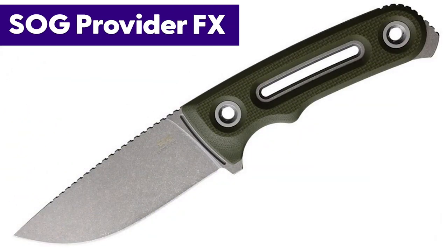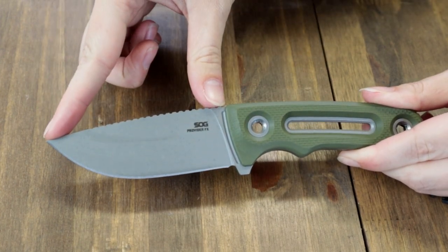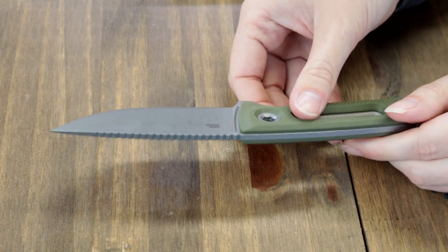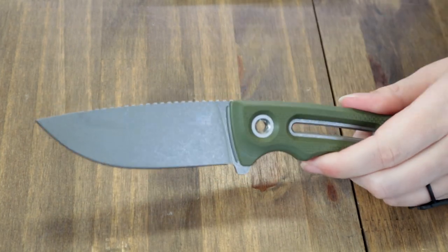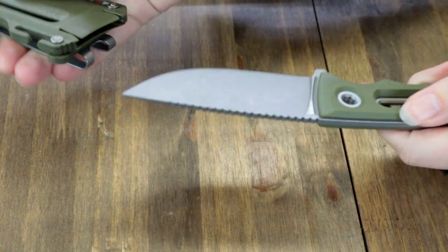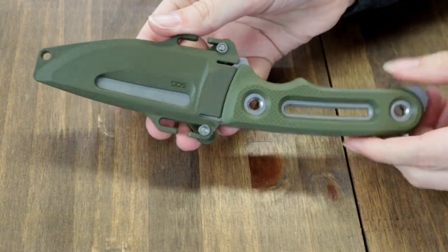Now it's the SOG Provider FX. One option as is typical for a fixed blade. 8.1 inches overall, 3.75-inch Cryo 154CM drop point blade — excellent edge retention and corrosion resistance, full spine jimping, plain edge, stonewash finish. Handle has removable green G10 scales to lighten and streamline the tool while also making it easier to clean. The knife also features a lanyard hole, comes with a green Kydex sheath, and sports SOG's universal mounting system. Weighs just five ounces. This full-tang carry is $149.99 from atlanticknife.com.